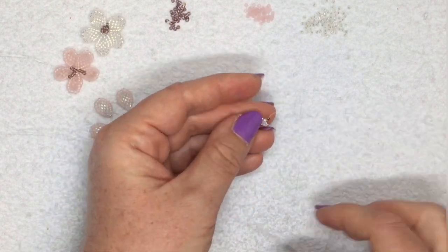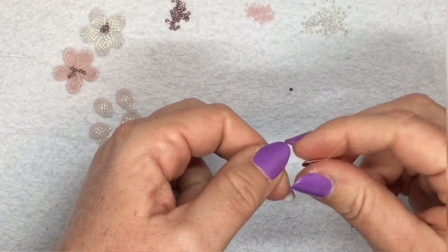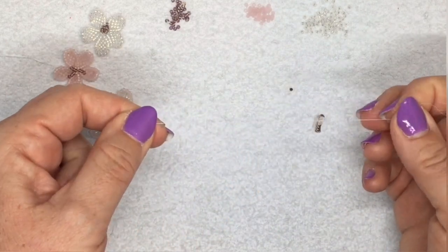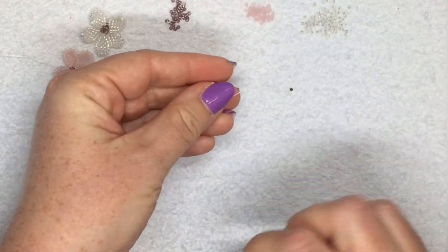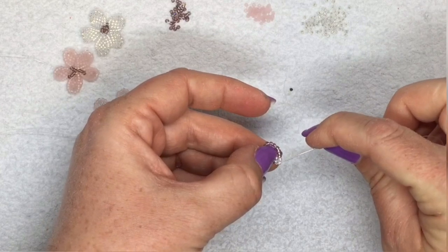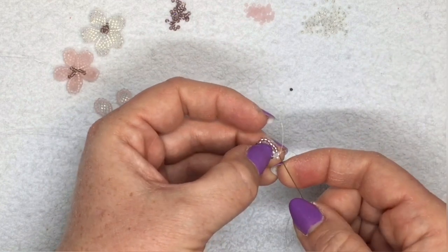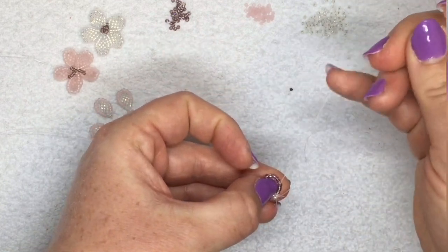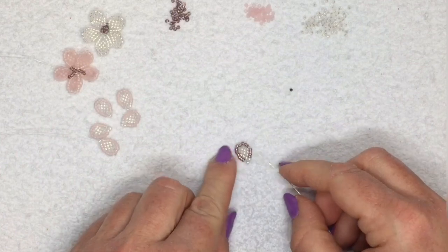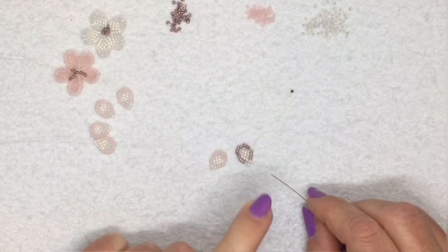That's your petal done essentially. Take off the stopper bead, tie your thread into a double knot with the tail thread, then take your needle and go through the side of your petal — don't go through the bead at the point because you'll need to go through that a few times to join your petals together. Do the same with your tail thread, cut off your threads, and that's one petal done. Make five of those petals and then I'll show you how to join them together.